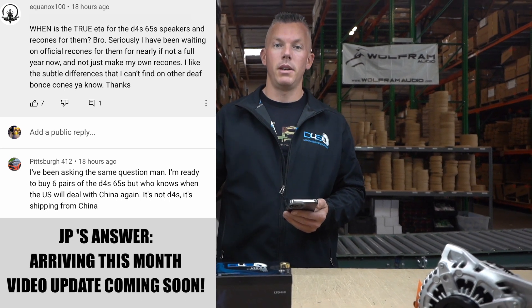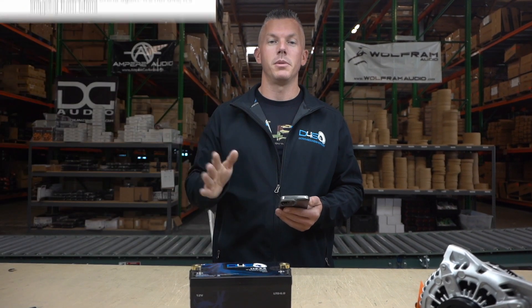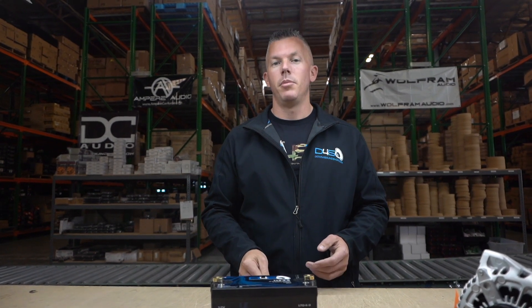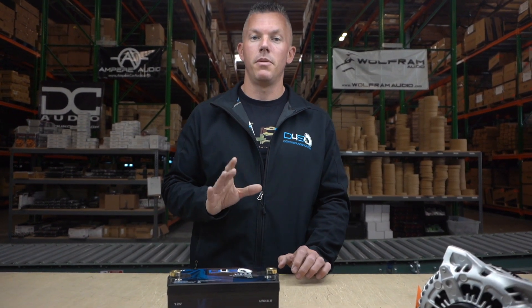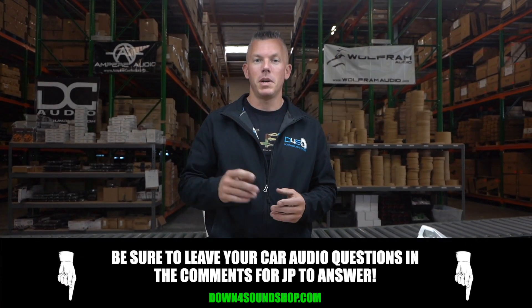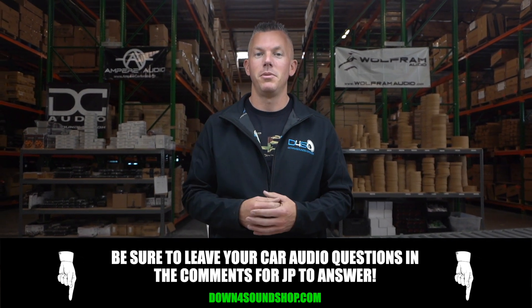They can get caught up in customs, but I know you're all going to love them. A ton of people loved the first versions because we teamed up with Defbonts, who has been dominating the mid-range game in Russia for a very long time. So our very first 6.5-inch mids essentially had 10 to 12 years of R&D behind them. That's why everybody is asking for them and waiting — the v2s are going to be even better.